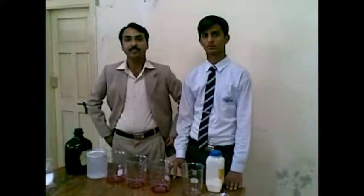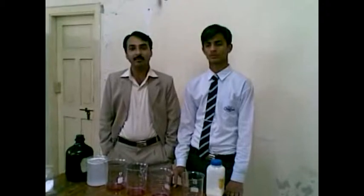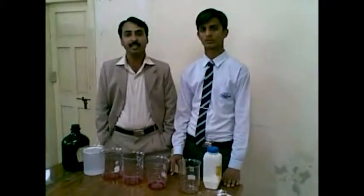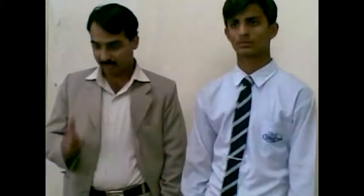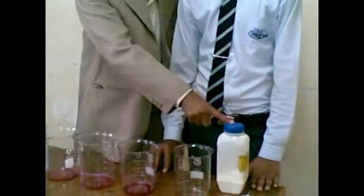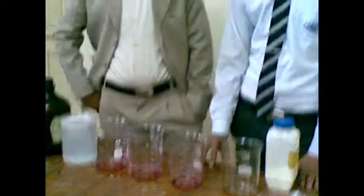So this practical is named the changing of the color. It is not a harmful practical. It can be performed everywhere with the help of these chemicals: acetic acid, sodium carbonate, phenolphthalein, and beakers. Thanks.